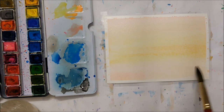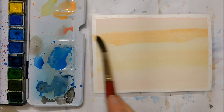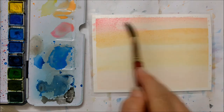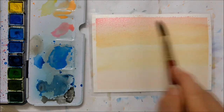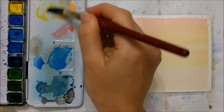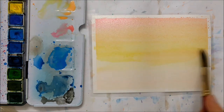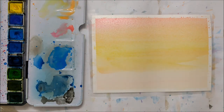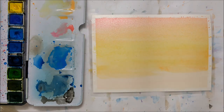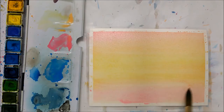Then we're going to begin with the background. We want to paint on really nice clean and bright colors to suggest a beautiful sunset or sunrise — whatever you prefer. You're going to create a gradient of pink, yellow, and pale skin-colored tones, making sure the yellow is centered towards the middle. This makes the sunset effect look a lot nicer. Paint on about three layers until you're happy with the gradient and opacity.